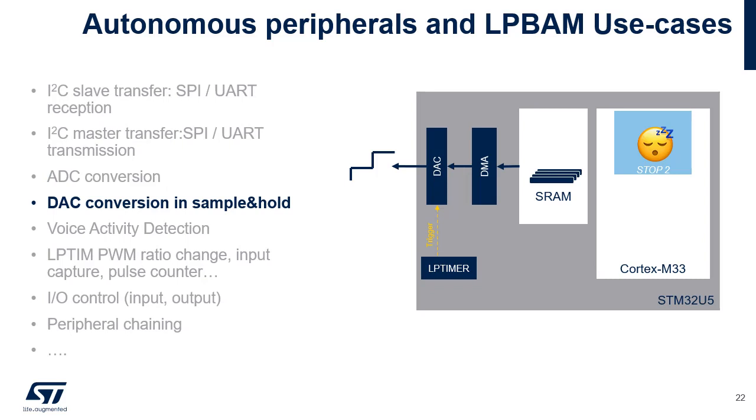In another LP-BAM example, a DMA channel is triggered periodically by a low-power timer. It transfers samples from memory to the digital-to-analog converter. This background task does not require the processor's intervention as long as the waveform to be generated does not change. An ADC analog watchdog can be used to monitor the conversion result and wake up the Cortex-M33 whenever the analog voltage is out of programmed thresholds. This is achieved through the interconnect matrix that internally loops back the output of the DAC to an analog input channel of the ADC.